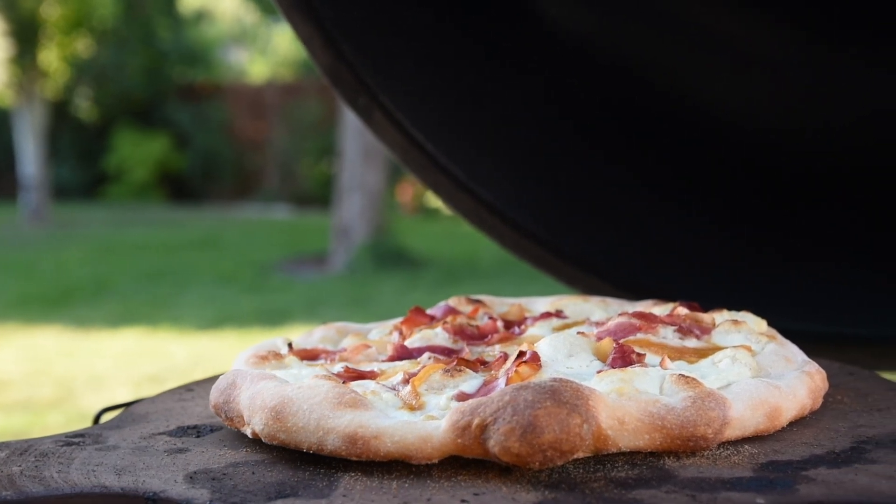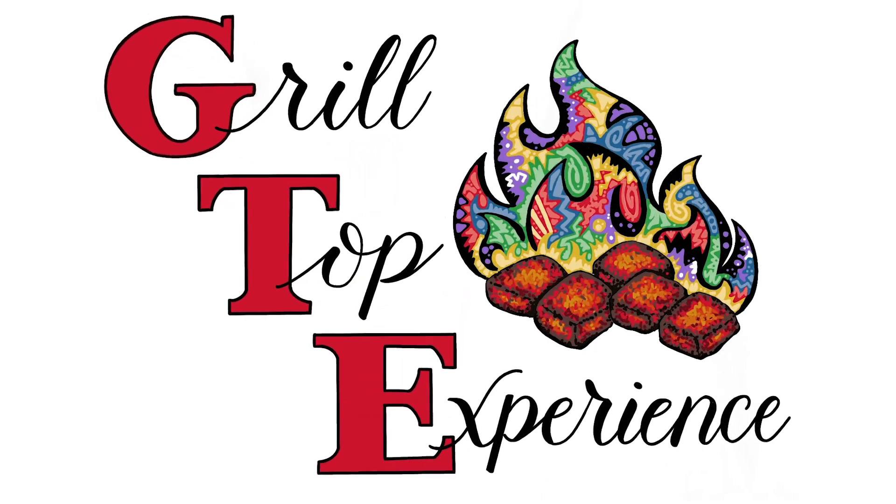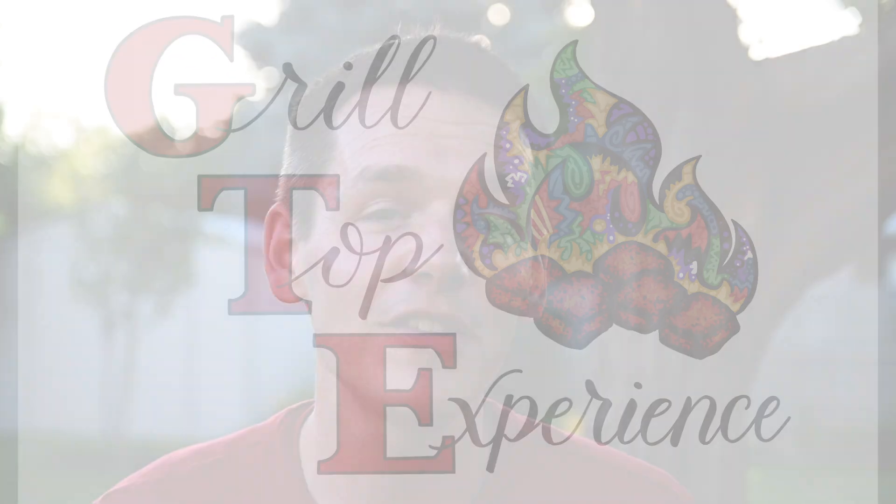Today I'm getting a little bit bougie and making a pizza with caramelized pear and prosciutto. I'm Ryan from the Grill Top Experience, and one of my favorite things is pizza — that's why I wanted to share this with you, as well as tips on how to be successful in cooking it on the Kamado.